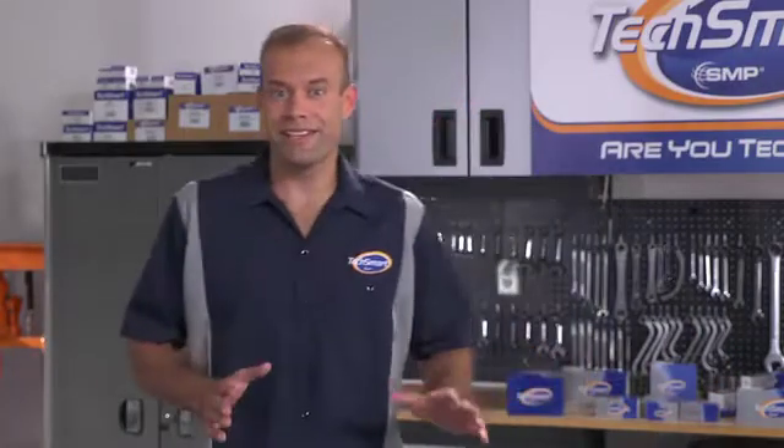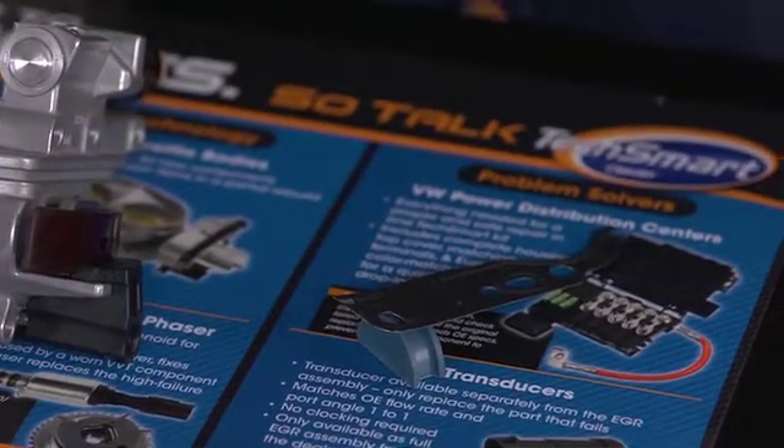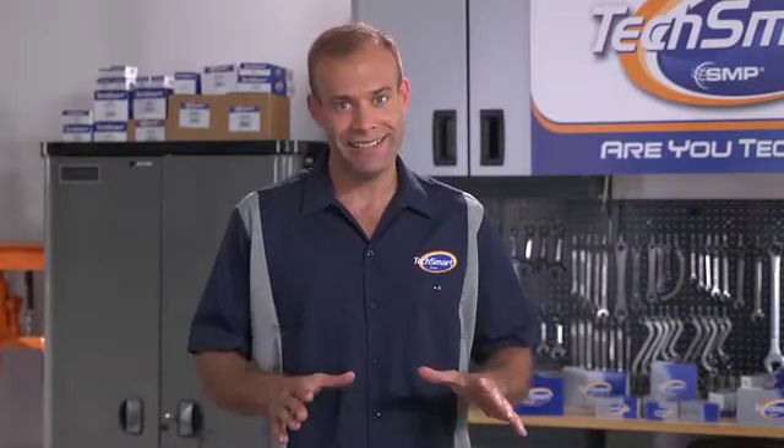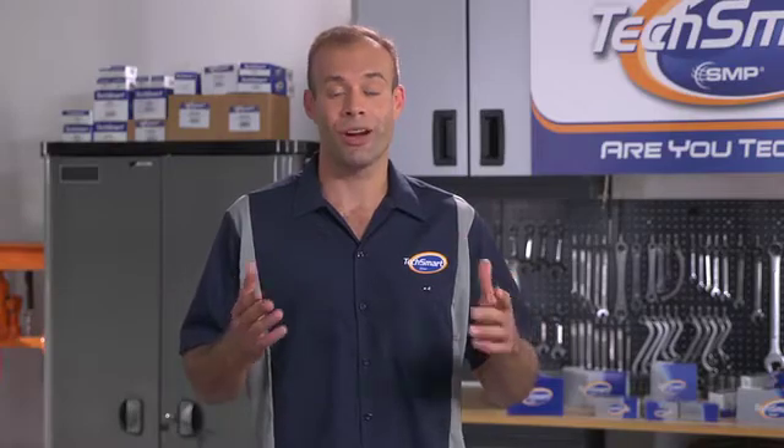Here's what makes the TechSmart kit so great. It includes both the VVT Chain Tensioner Assembly and Gasket Kit. Those are typically sold separately at the dealer. So with this complete kit, you'll never have to wait for one part while another one is already in and ready to go. Just another example of how TechSmart solves problems for you.